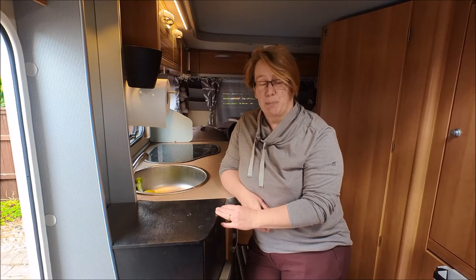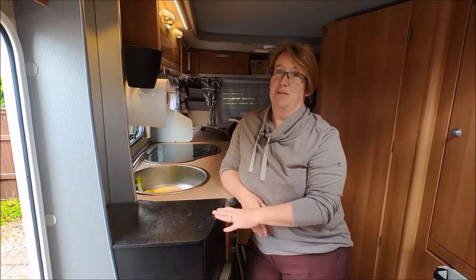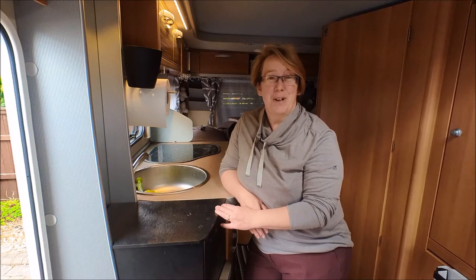I want to show you what we did and show you the couple of improvements. I wanted to do that fairly quickly after the last video in case you were thinking of building something similar yourself, because I know there are a few of you who own Aruba Feelings following the channel now, which is wonderful to have you around.